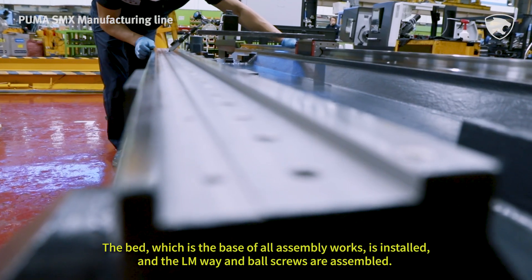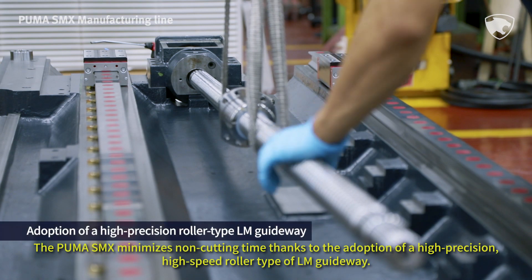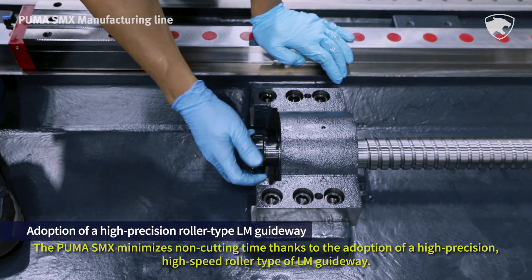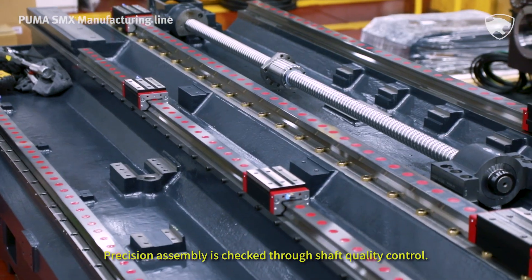The bed, which is the base of all assembly works, is installed, and the LM guideway and ball screws are assembled. The Puma SMX minimizes non-cutting time thanks to the adoption of a high-precision, high-speed roller type of LM guideway. Precision assembly is checked through shaft quality control.